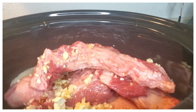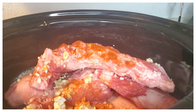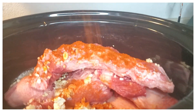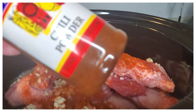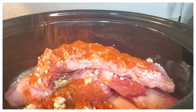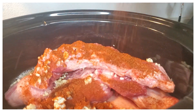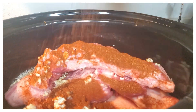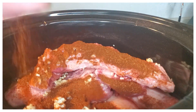Next we're going to add in some cayenne pepper and then we'll add in some chili powder. Make sure to cook this enough to where it's tender to be able to go on the charcoal, because we do grill this after the slabs are nice and tender.